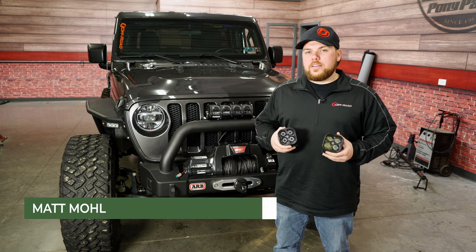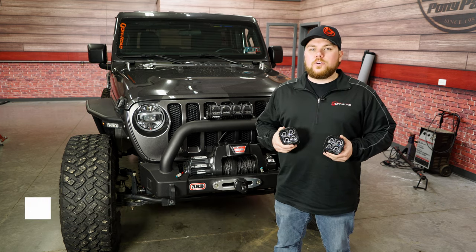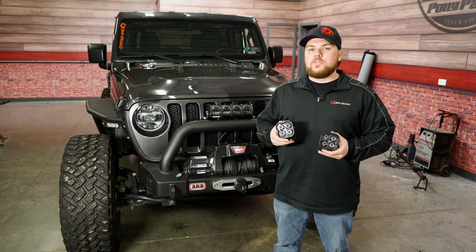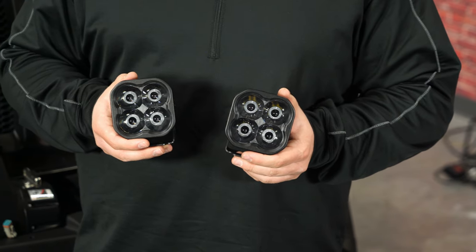The lights I have in front of me are their SS3 Sport in their spotlight configuration. These are going to shoot the farthest at 389 meters at 0.25 lux. They feature over 100,000 candela per light, which is extremely bright as well as extremely concentrated.